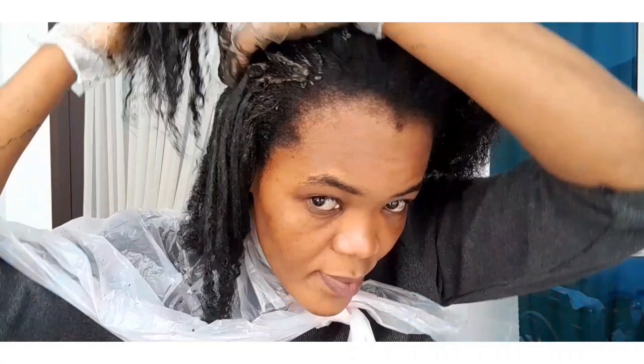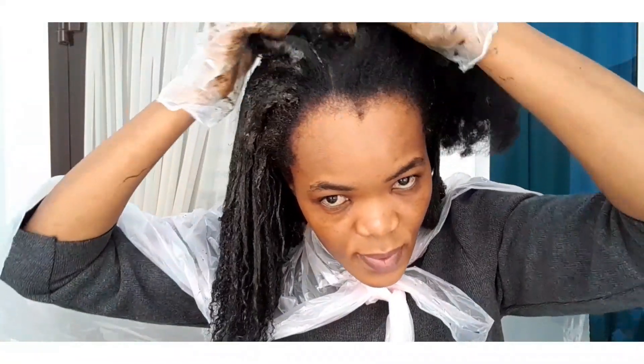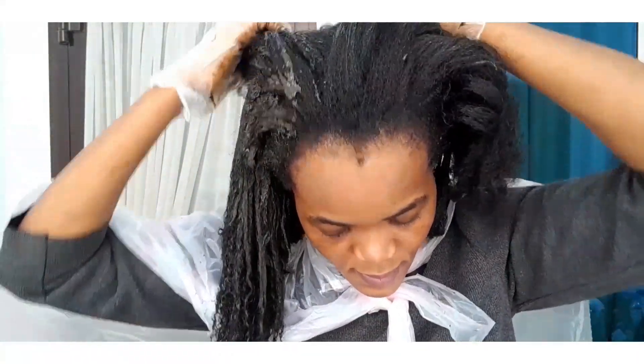When mixing this henna mask, make sure you are mixing enough depending on the volume of your hair. If you have a lot of hair and you mix too little, you'll run out before covering everything. Make sure you mix enough depending on the volume of your hair.